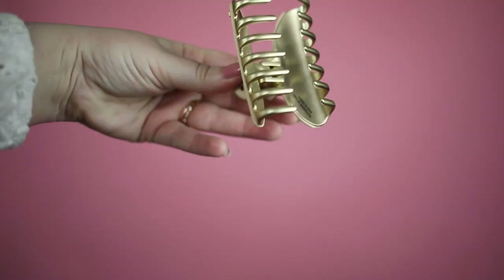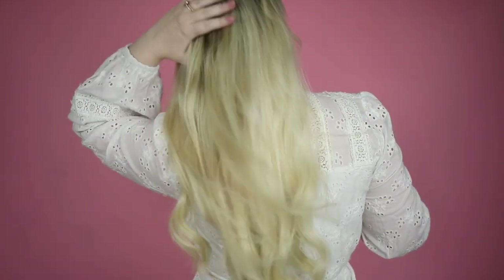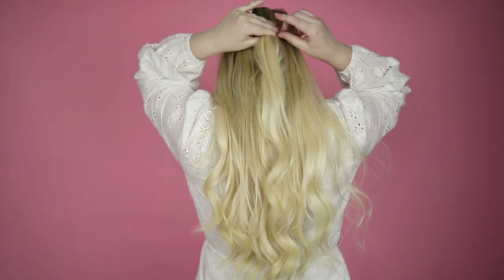Jaw clips were huge when I was younger, but have recently made a comeback. The updated versions are super stylish and I especially love this embellished clip — it's so sparkly. I use jaw clips when I want to pull back my hair and have minimal time.